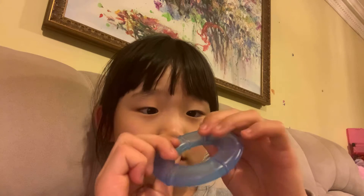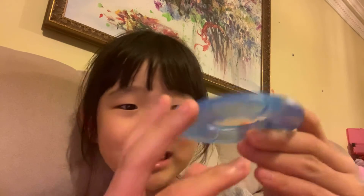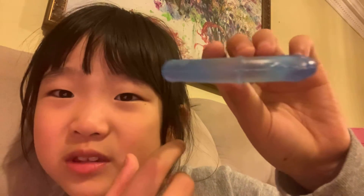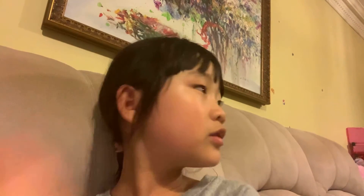My brother bites these things. I think I see his saliva stains — I don't know if you can see it clearly, but there are some stains on it. Or maybe those are just some harder stains. He's growing one tooth soon, so yeah.